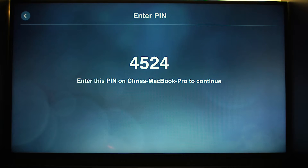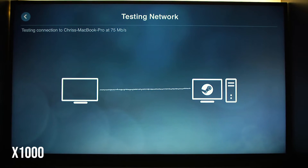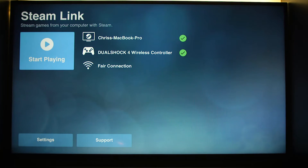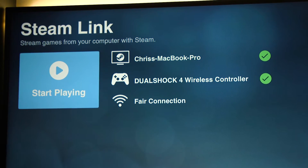So we're going to use our controller to just hit X on this, then type the number onto the MacBook. It's going to run its test. Once that's done, continue to use your controller — hit X again. And now as you can see it says 'DualShock 4 wireless controller' with a check mark.